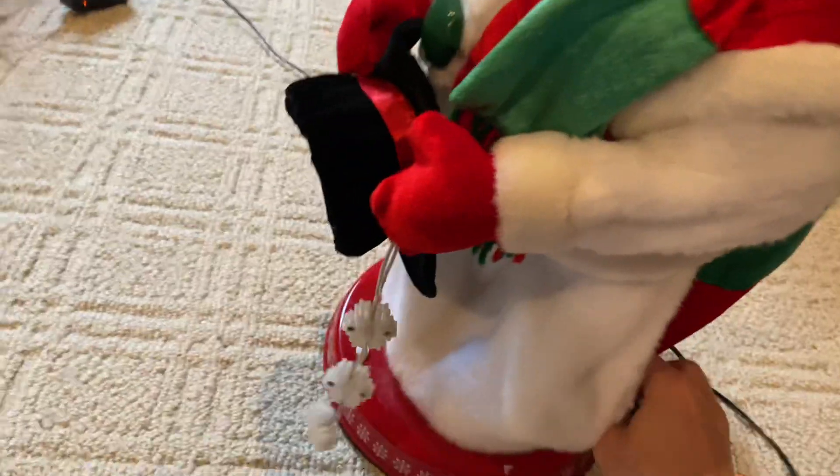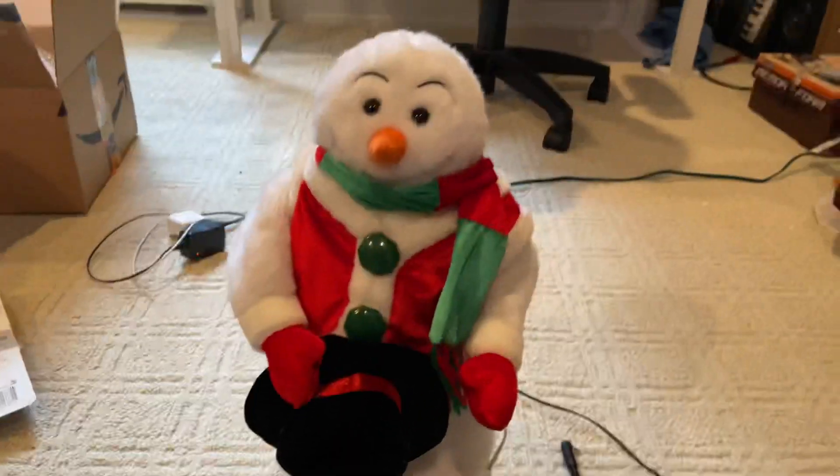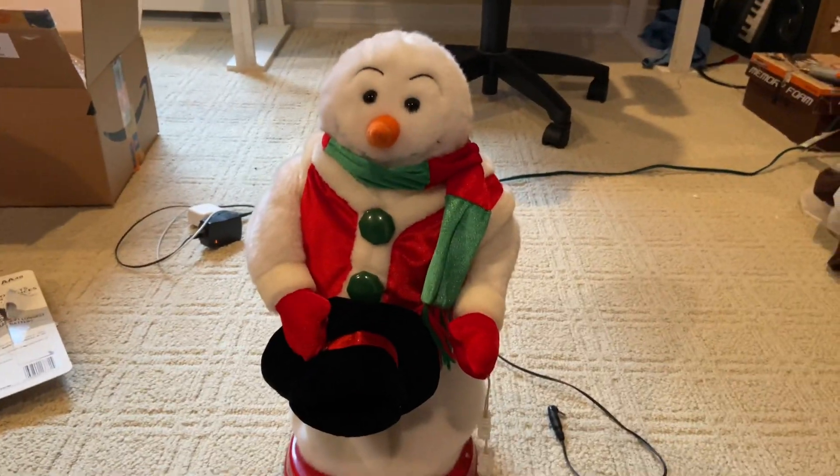Thank you guys for watching this unboxing, and thank you Happy Holiday Boy for the snowman. I will see you guys in the next video.